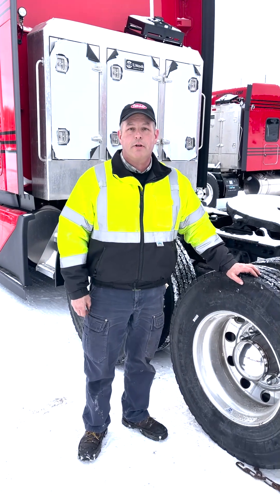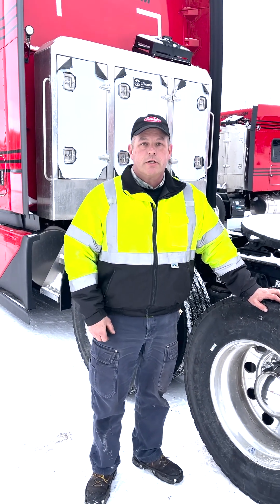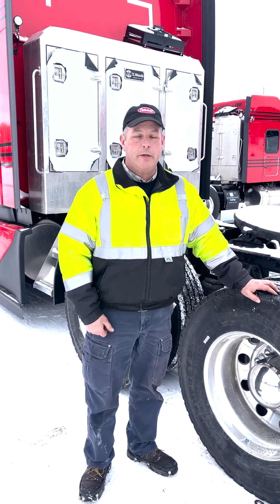Hi, it's Sean with Kiwi. Today we're going to talk about tire chains. Sometimes you're going to have tire chain restrictions on the road where you're forced to put them on to go down the highway. You've got to obey the laws on that.